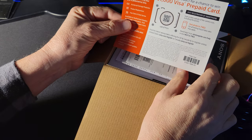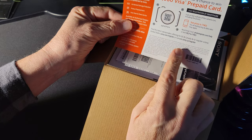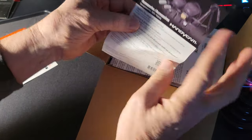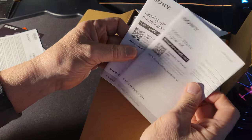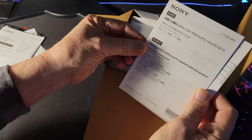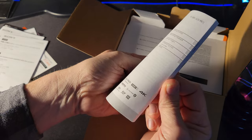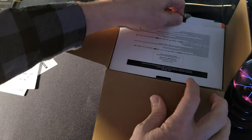Inside the box we have a prepaid Visa, though it looks like this one expired March of 2021. We have accessories that you can look at, then a warranty guide, and a manual in multiple languages.